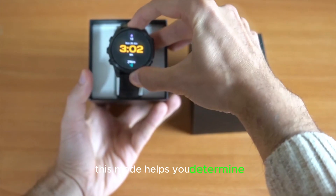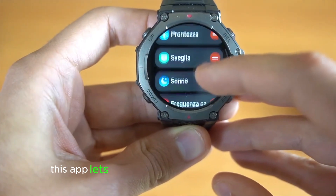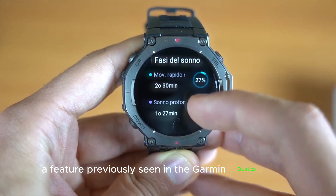Jump Master helps you determine the right height for the jump and set the desired landing location. The Trolling Motor App lets you control compatible Garmin Force trolling boat motors from your wrist, a feature previously seen in the Garmin Quatix series.